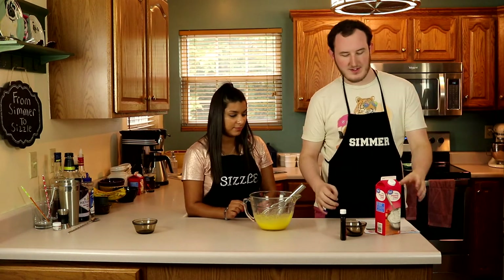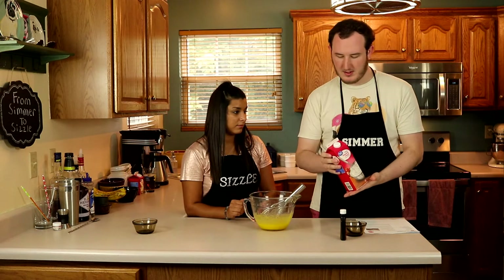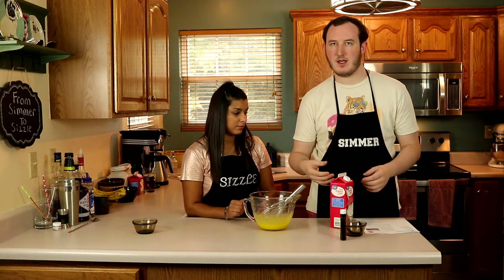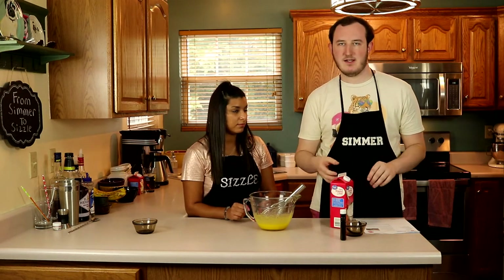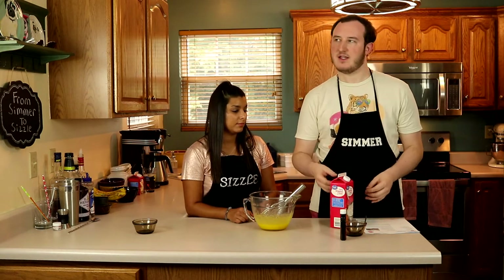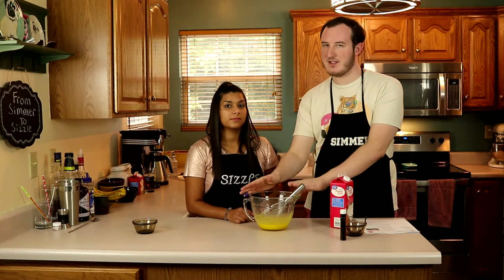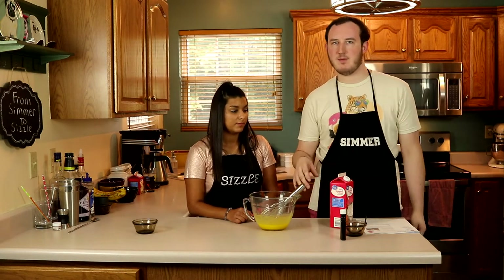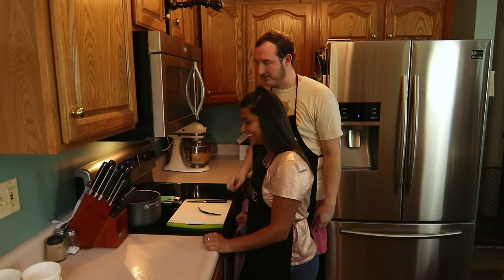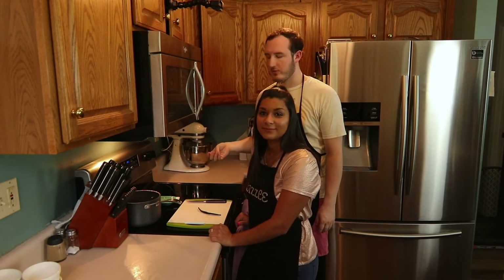So before we do anything else, we're going to put the quart of heavy cream into a medium pot with the vanilla bean, scrape out the pods, and let that come to a boil. Let it sit for 15 minutes. Once that's done we mix it into the egg mixture and pour it into our ramekins. We're going to move over to the stove and get that started.